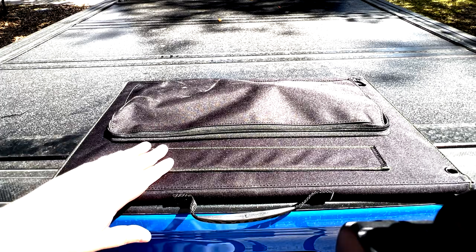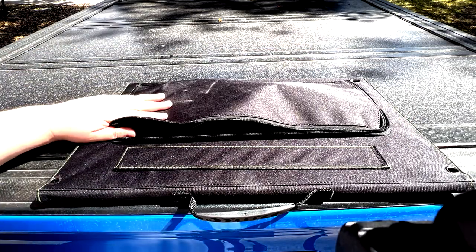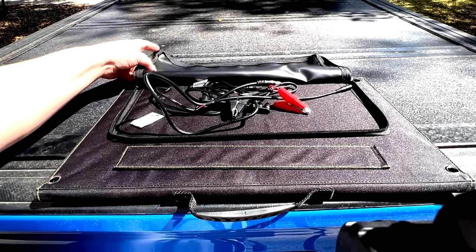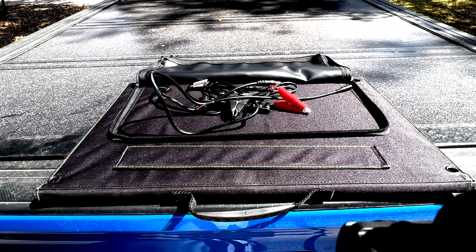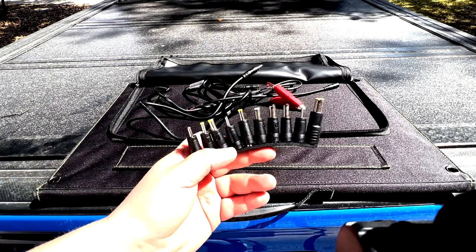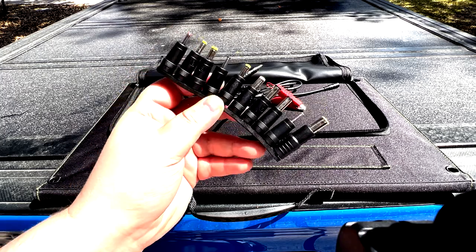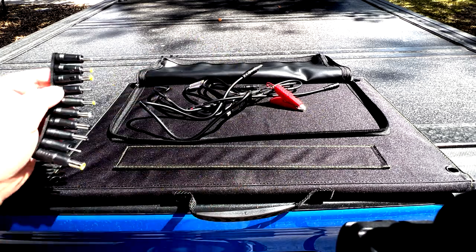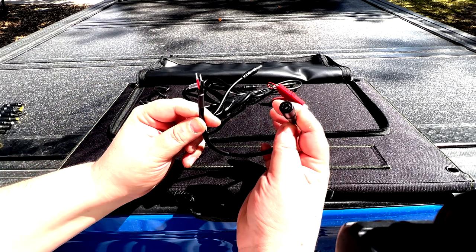So first off, before I show you what the panel looks like, I want to show you what kind of connectivity it has — and this thing has a lot. They thought of quite a bit of good stuff when they designed it. You open this flap here — silica gel, please kids don't eat this — and you'll notice a bunch of cables and connectors. If anybody has had laptops in the past and bought universal charging bricks, you've seen these before — they're pretty much the same.